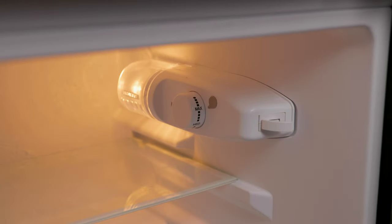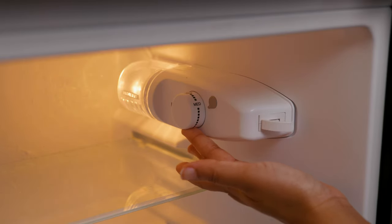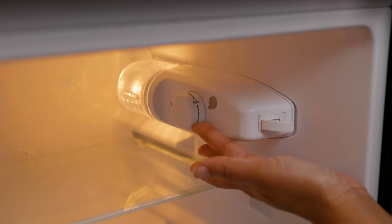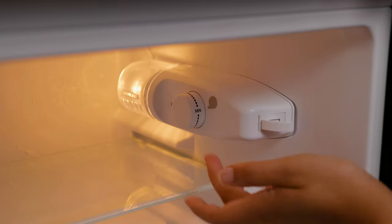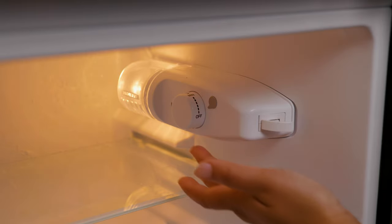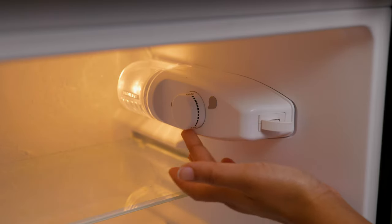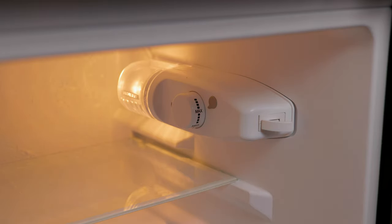At the top, we have the temperature control, where you can choose from minimum, medium, max, or all the way to off. This means you have the ability to cool beverages faster or maintain them, as well as turn the unit off. This thermostat control is very easy to access.